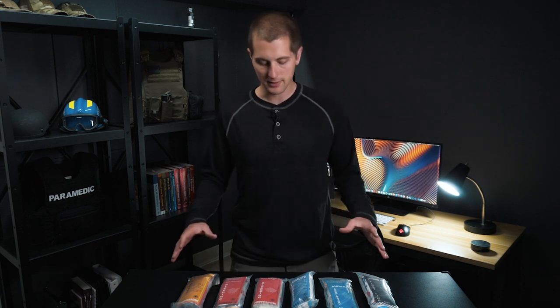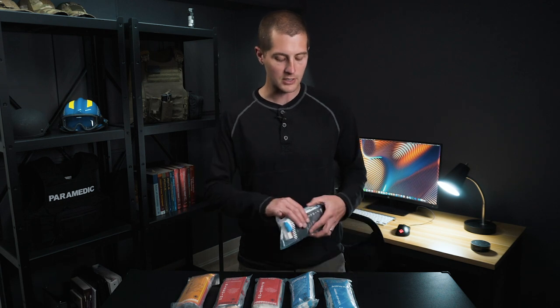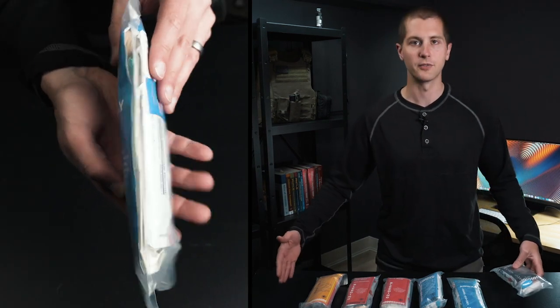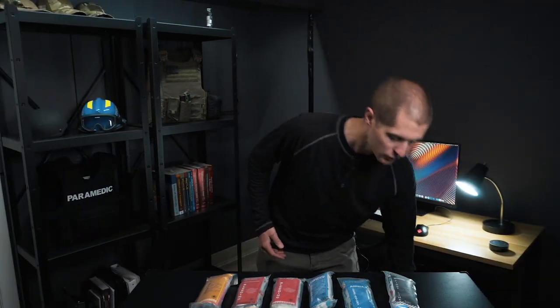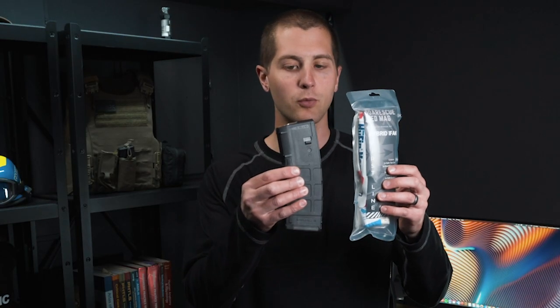I'm really excited today because we are reviewing their Med Mags. A Med Mag is a super compact IFAC, for lack of a better word, that covers a wide range of first aid and emergency situations depending on your specific needs. What makes these really unique is their form factor first and foremost. These are made to be almost identical in form factor to your standard AR magazines.